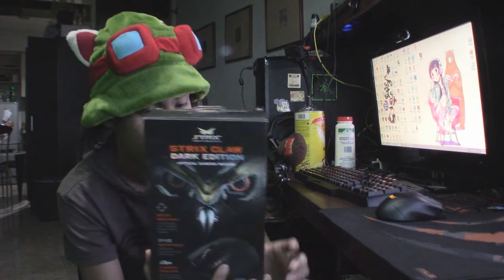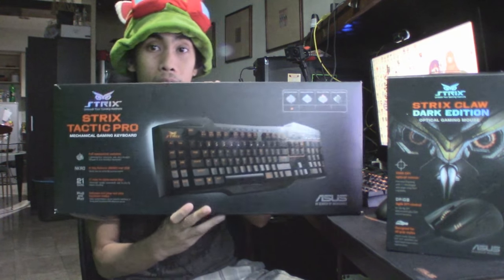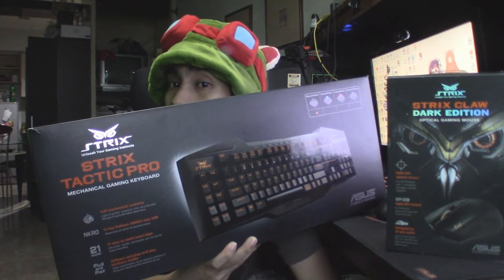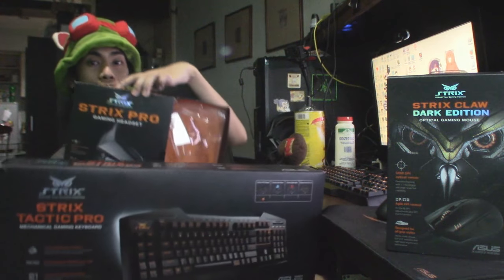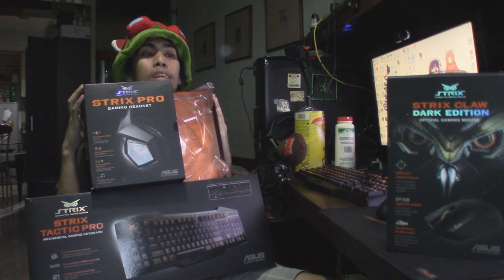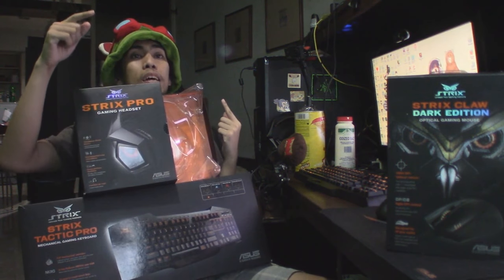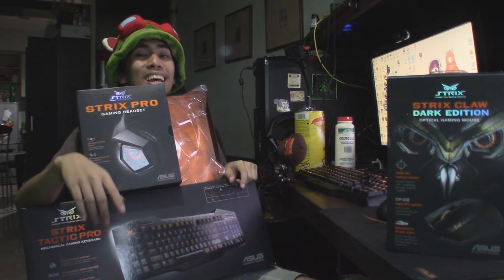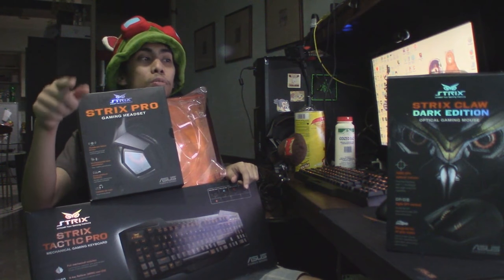Specifically, the Strix brand. We have the Strix mice over here, the Strix keyboard right over here, and for my headphones, we have the Strix Pro headset. It's pretty much Strix from here on out, guys. I've been using these for more than a month now. I'll show you guys a closer look at these peripherals.